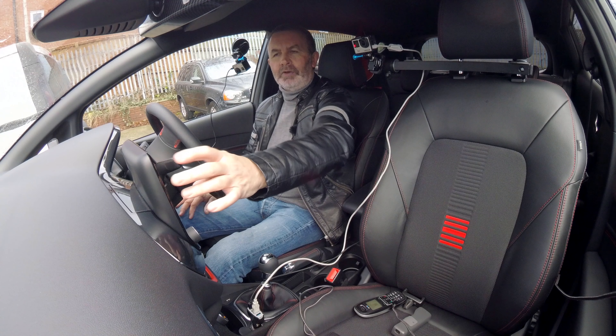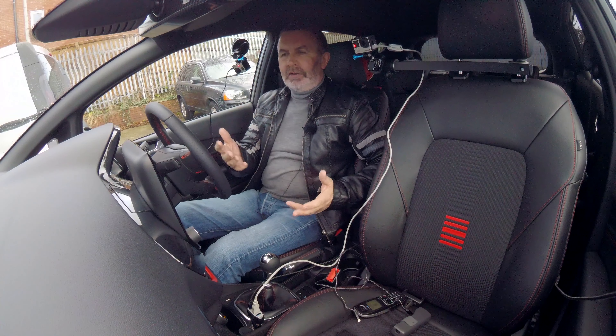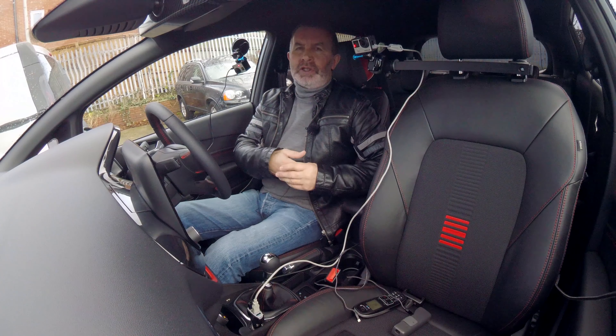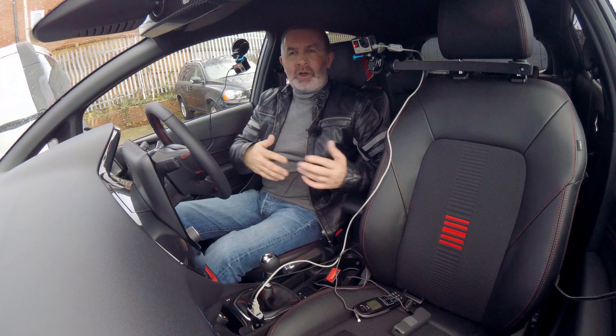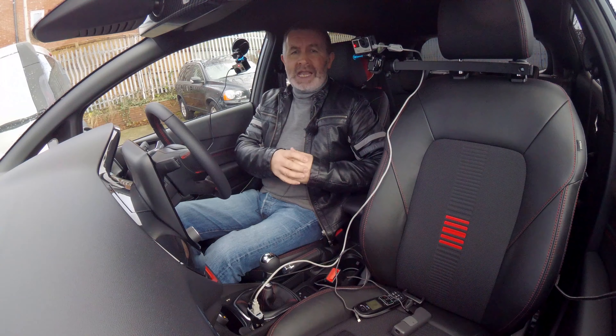I'll do that tomorrow before it goes back to Ford, if I remember. I hope that's helped. Unfortunately, I've been at the garage today while trying to do this video — the phones have been going, there's been customers coming and going, so it's been stopping and starting. I will try to cut it together to make some sense of it.